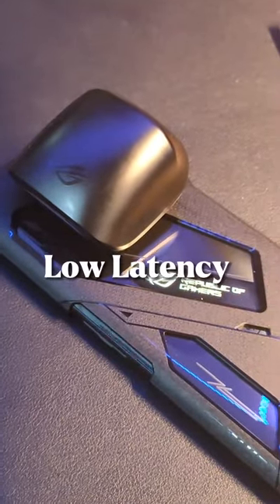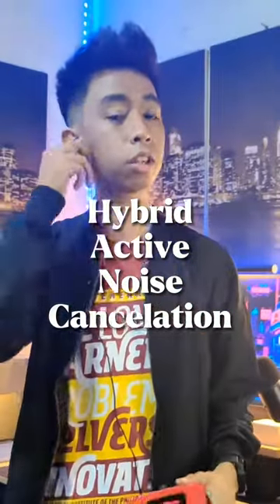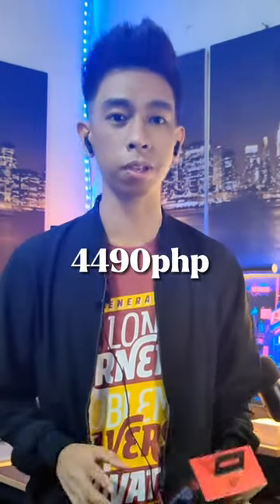For earbuds that have low latency mode, hybrid active noise cancellation technology, and good 10mm drivers, I'd say for 5,000 pesos this is worth it. And besides, this was made by ASUS ROG.